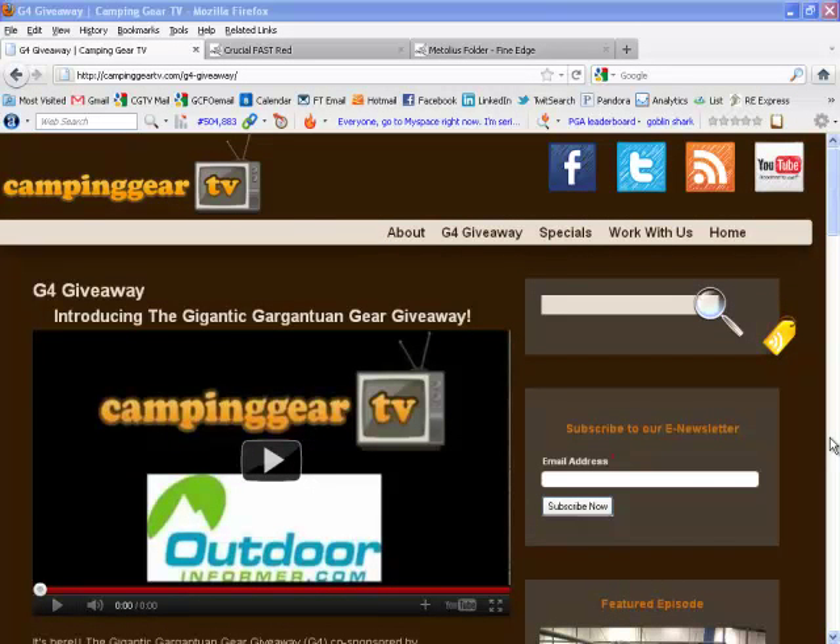Hey everybody, it's Josh with CampingGearTV.com, here to tell you about one of the key sponsors, Gerber, of the Gigantic Gargantuan Gear Giveaway, otherwise known as G4.